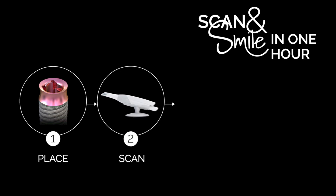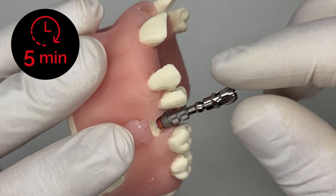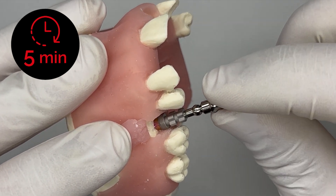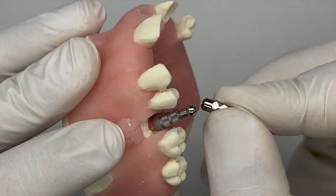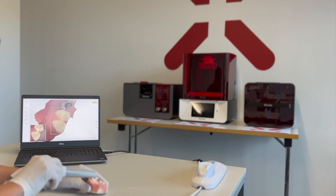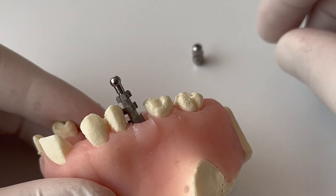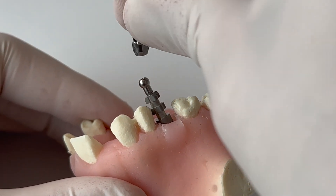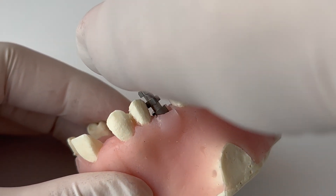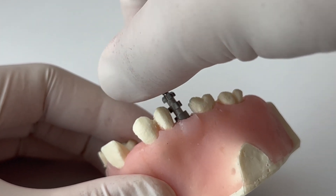Proceed on to step two with scanning. Screw the 3D Touch Scan Body hand tight onto the implant using the integrated handle and then break it off. The situation is ready to be scanned with an IOS of your choice and a standard STL file can be created. After scanning, rotate the broken handle 180 degrees and stick it frictionally onto the 3D Touch screw head at any angle up to 45 degrees and unscrew the scan body.